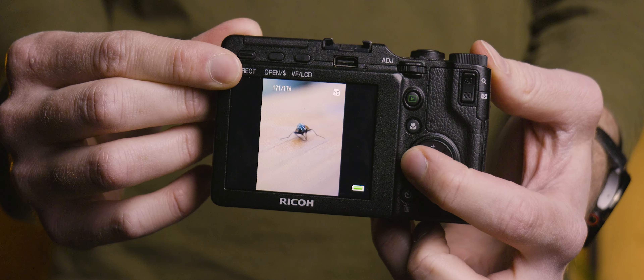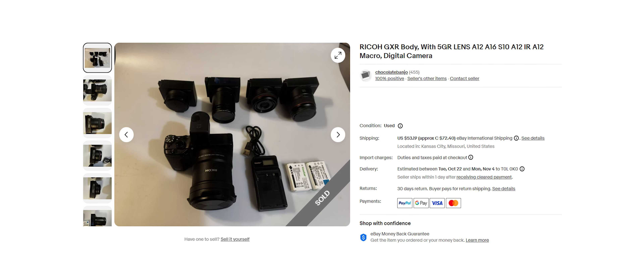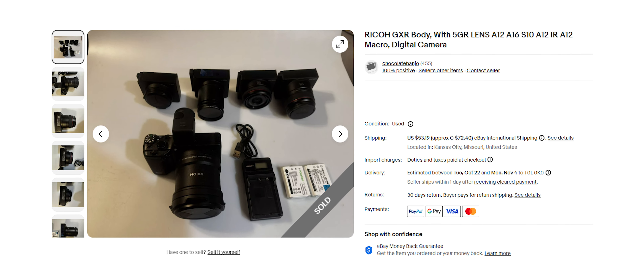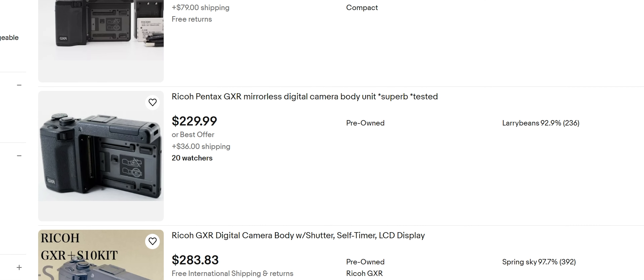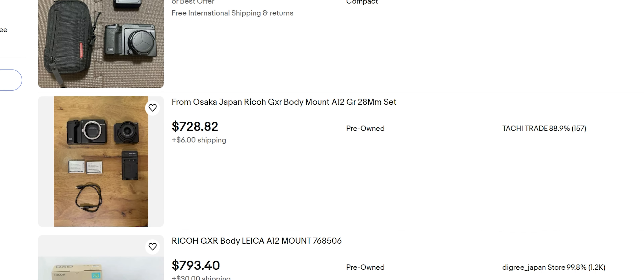Without any of the modules attached, this is just a fancy means of showing off your photos to your friends. In total, Ricoh released just six lens modules for this entire system, and I was incredibly lucky to find a collection on eBay which included the GXR body and four out of the six lens modules. All in, with shipping and taxes included, this came to a little under $1,000. That's certainly not cheap, but bear in mind I'm essentially buying four entirely different cameras. Prices for just the GXR body and one of the cheaper modules usually start around $225, while bodies paired with one of the more sought-after modules can fetch prices as high as $700.